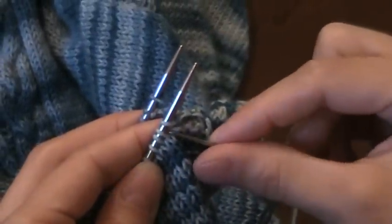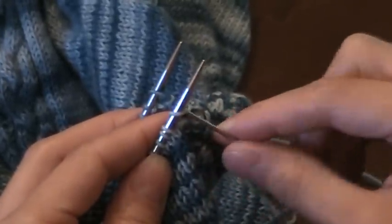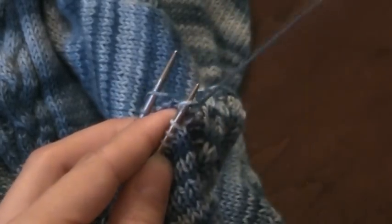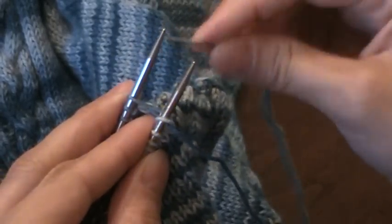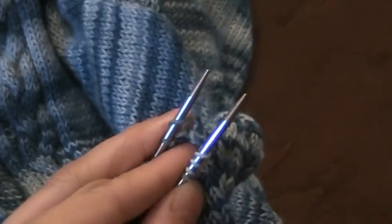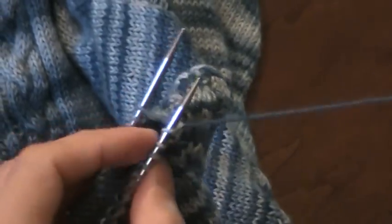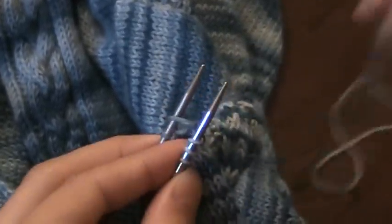Now I have a purl stitch here and my next one is a knit stitch, so I'm going to do opposite and then the regular pattern. So instead of knit, purl, I'm going to do purl, purl. That first stitch needs to come off the needle, purl, and instead of purl, knit, I'm going to do the opposite on the first one, so knit, knit, and then I will do a couple more stitches just in the normal pattern of knit, purl, purl, knit so that you can see what this looks like.